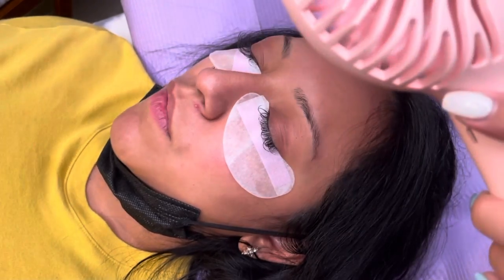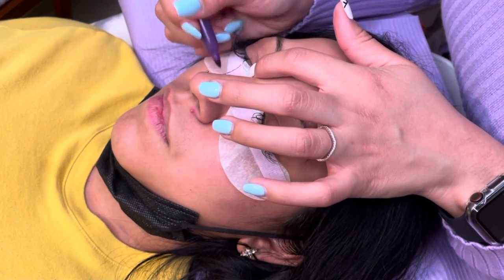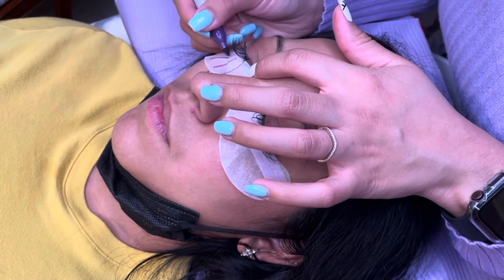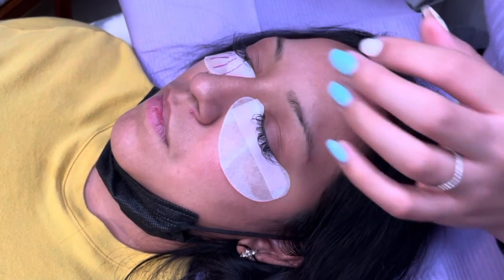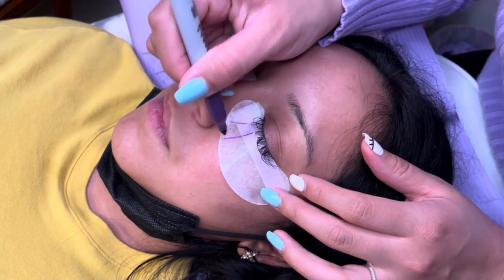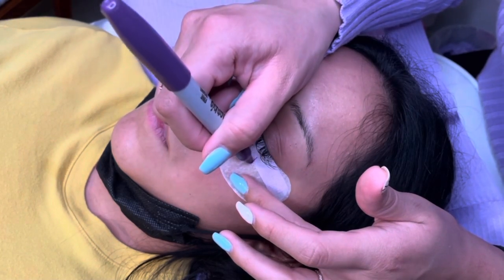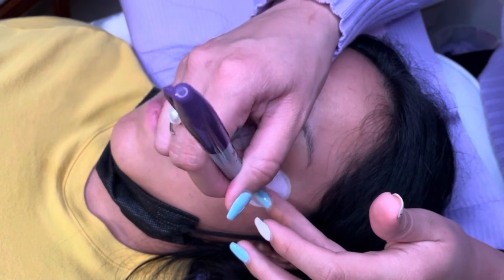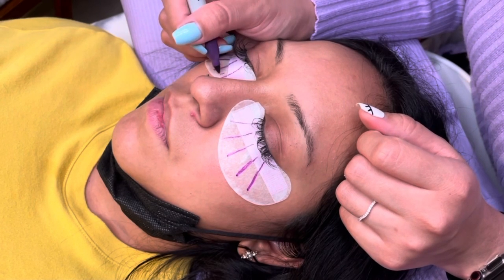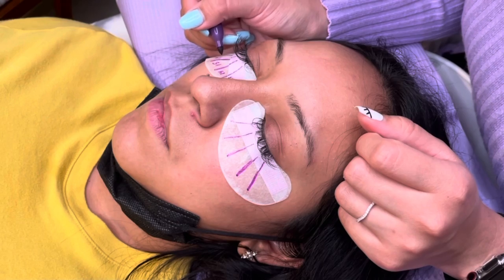After I'm done with that, I go in with my hand fan and make sure they are thoroughly dried once again. Now it's time to create my lash map. This client in particular does not like her inner corner lashes to be too short, so I will start with 12 millimeters and then just go up from there. These maps really are just a guide for me — sometimes I will end up tweaking them as I go.